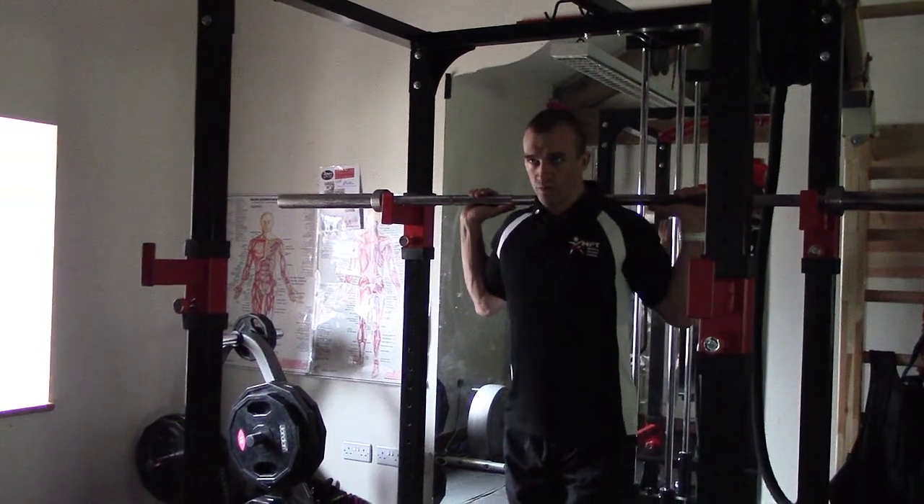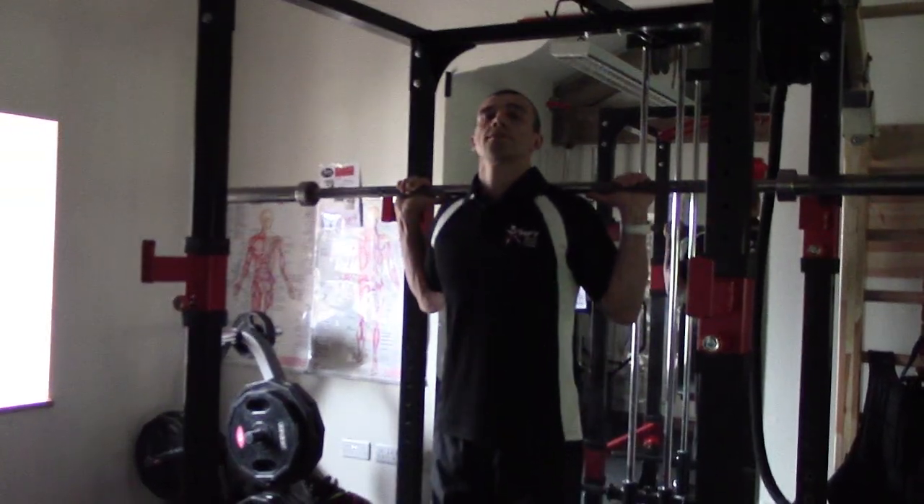Take the bar on the back of the shoulders, resting the bar on the shoulder blades — not on the top of the neck.